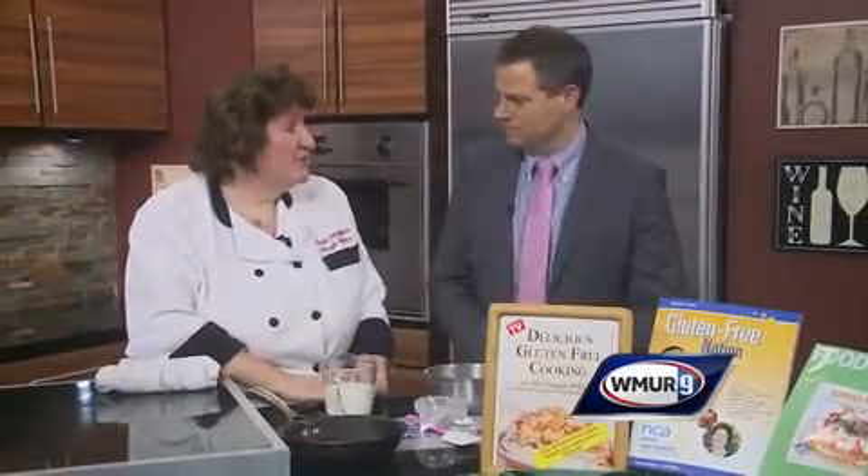Hi there, everybody. We're making something yummy here at Cook's Corner. Today we're joined by Una Williams from Royal Temptations, who is going to tempt us royally here today. What are we making? Irish soda bread.